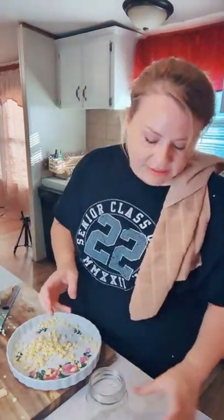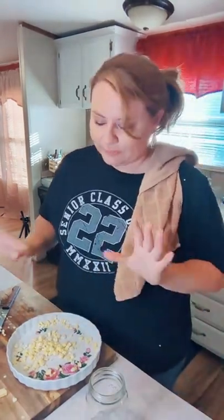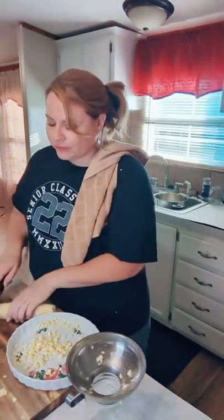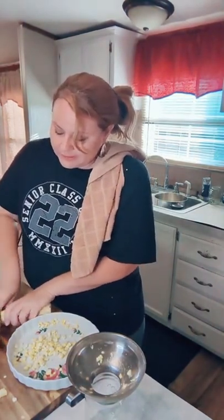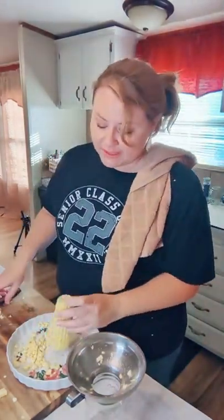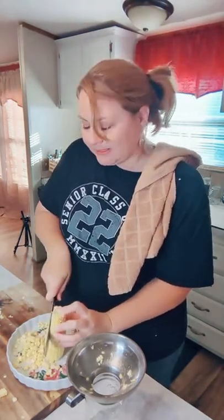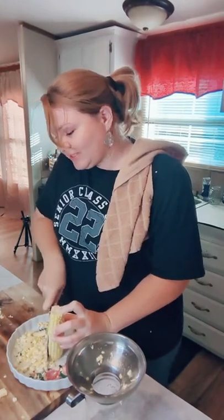This is a raw pack — I'm not cooking the corn, just cutting it off the cob and putting it in my jars. You can do that because it's going to cook in the jars. The canner builds up pressure and reaches high temperatures that will kill bacteria.